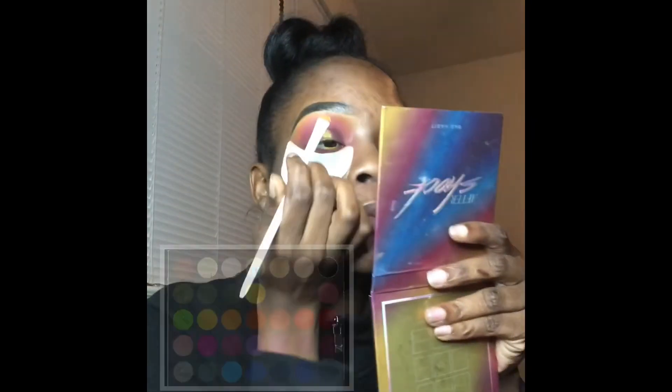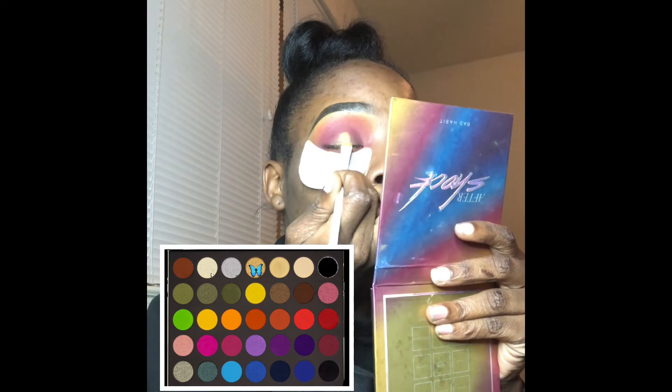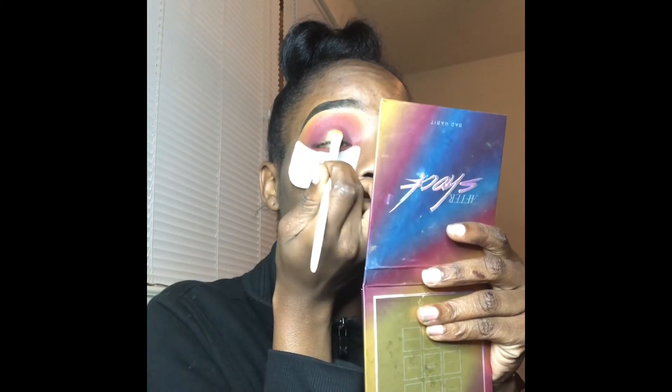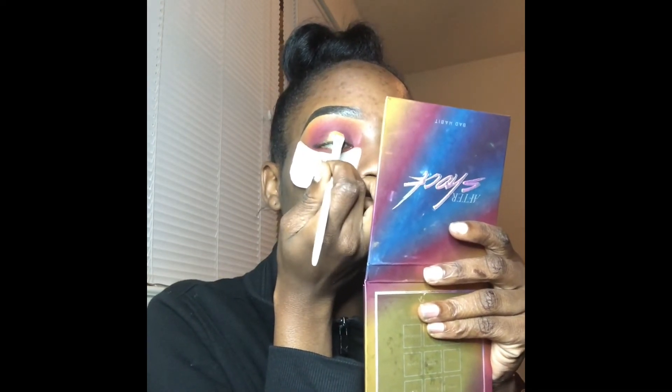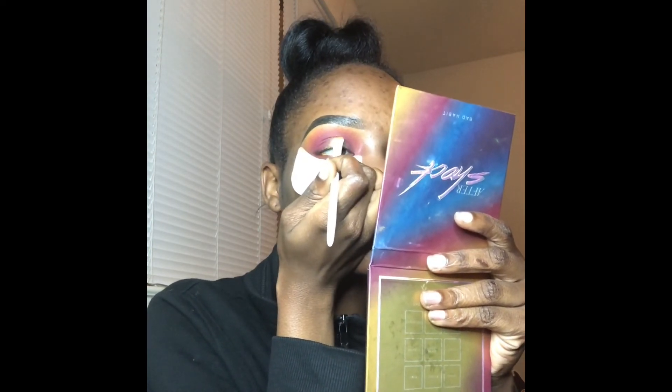Now I'm going to be using this shimmery gold color and I'm going to be doing a halo effect — just dab, dab, dab, focusing on the center of the eyelid.